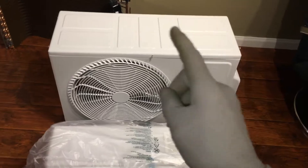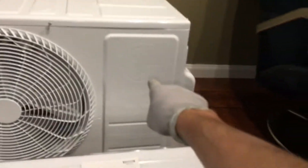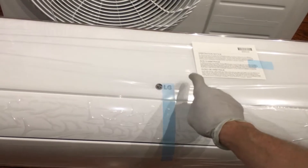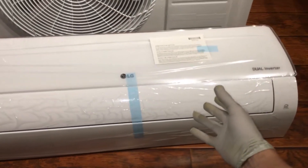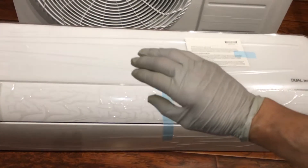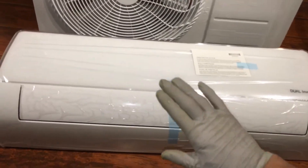Here's the indoor head unit — I haven't shown this before because I had it at my other storage unit. This is the 9000 BTU LG unit, and you can see the sticker that I painted over because I made it white. This will be going on a house with a colored interior wall, so I'll be matching this unit to the wall color so it blends in with the same matte flat finish.